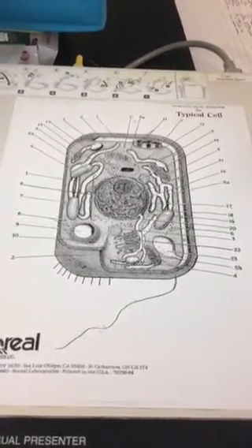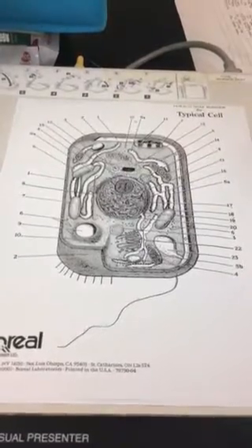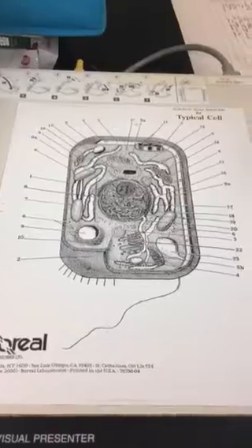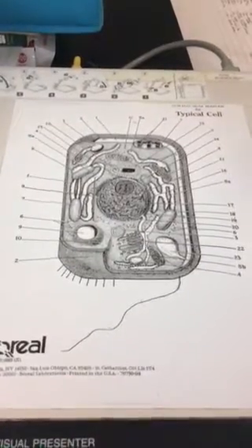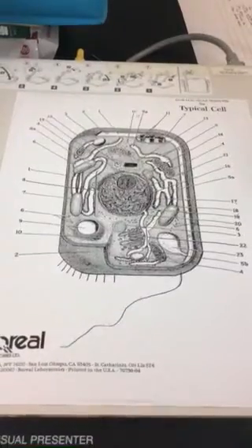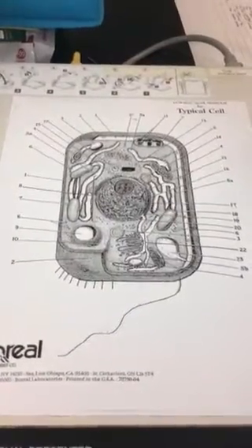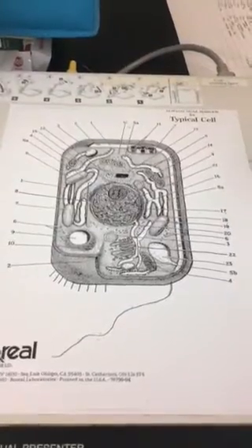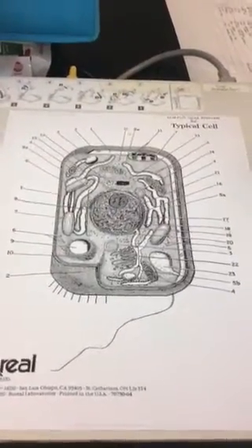The vacuole is found in an animal cell, and the central vacuole in a plant cell. This is a plant-animal cell, so it's not really a plant even though it's square. Number 9 is going to represent the vacuole — it has more of an animal cell-like vacuole than a plant cell. Check your book for the central vacuole, but number 9 we're going to call the vacuole.